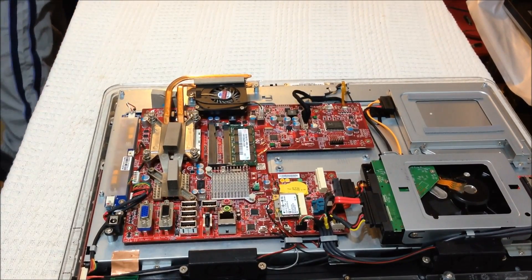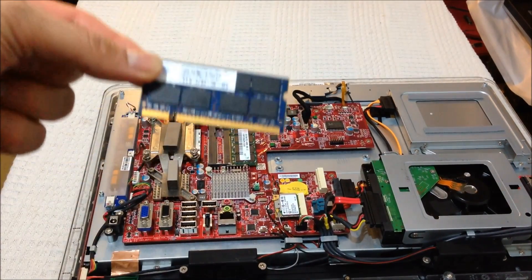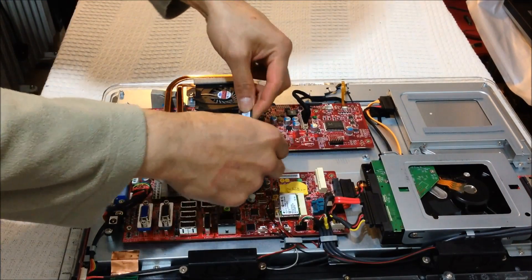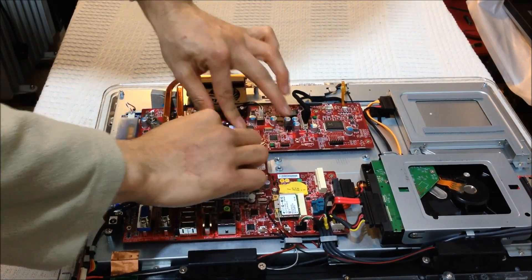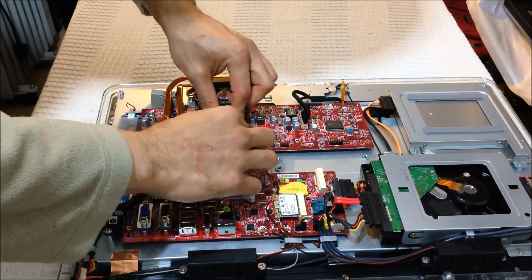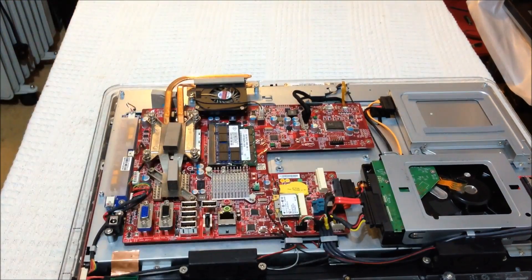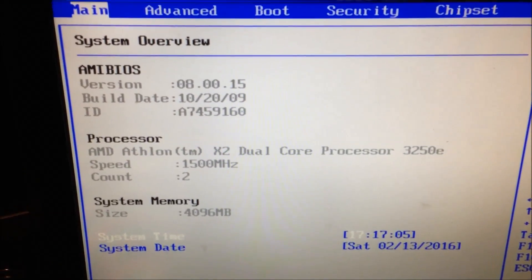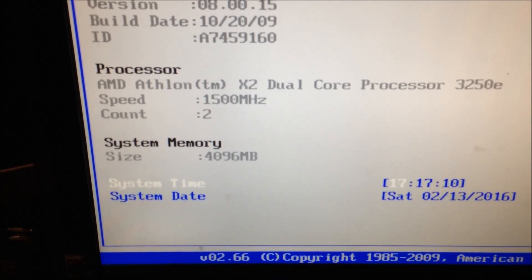I've found a matching RAM stick — there it is. I'm going to insert it into the extra RAM slot. This is DDR2 2GB, and hopefully it should work. So there you go — the MSI 6650 all-in-one now has 4GB of RAM.